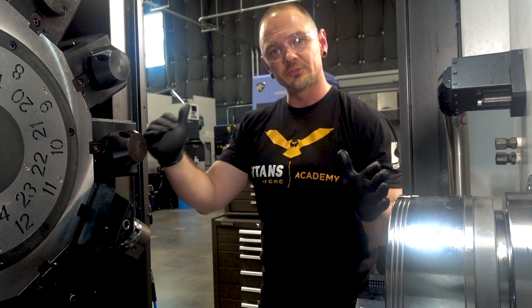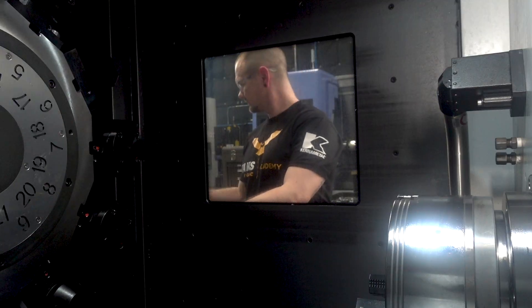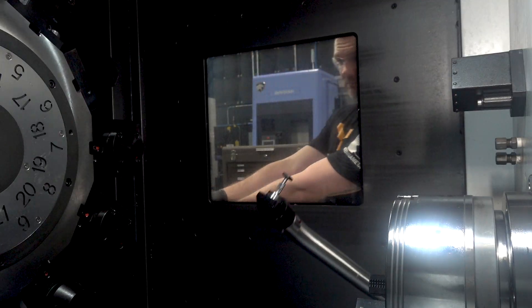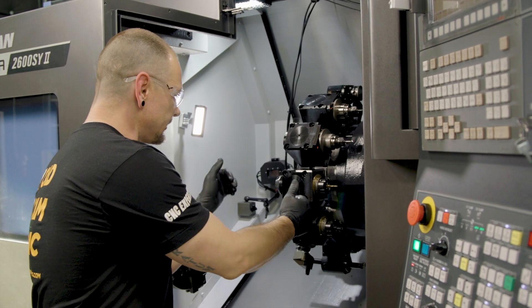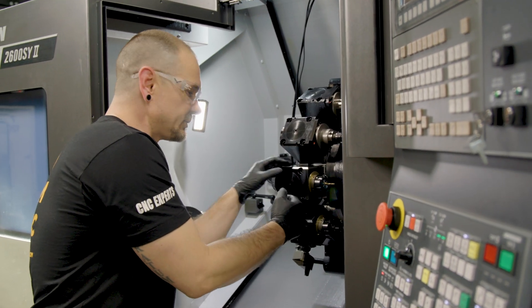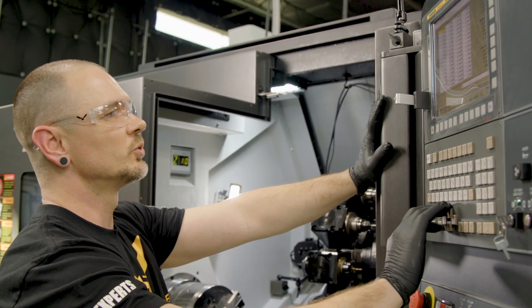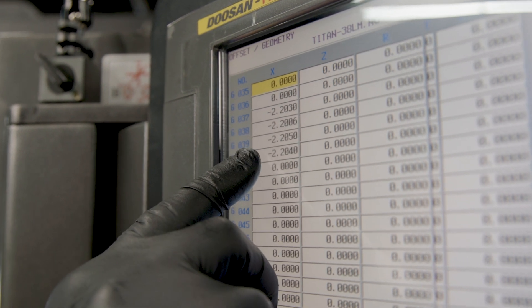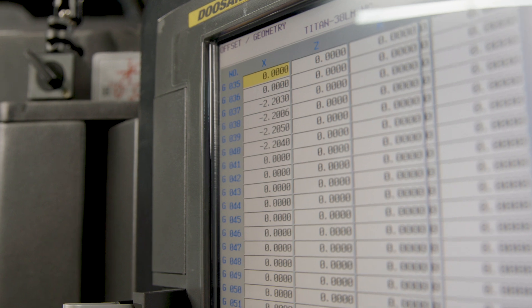We've touched off all the tool geometries that we can using our machine tool probe. The rest we're going to touch off after our transfer. Our live tool holders all put the tool position — the centerline of that tool position — at the same X coordinate. So when I go over to my offset screen for those tools, I should see that the X value should be not exactly the same, but within a couple thousandths of each other.